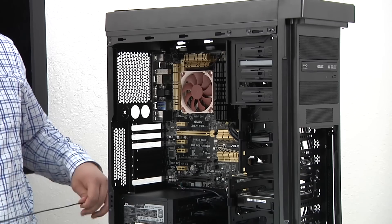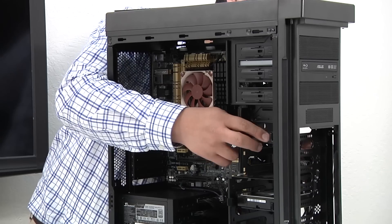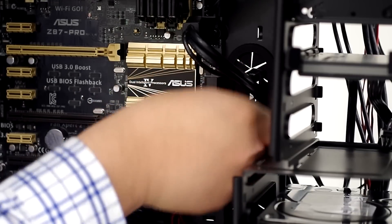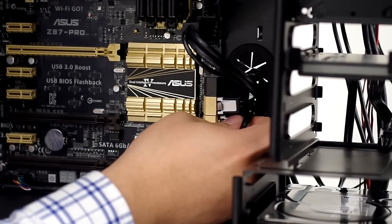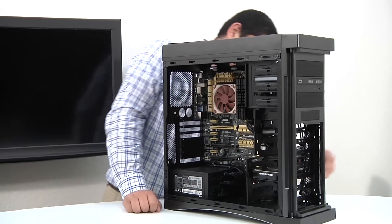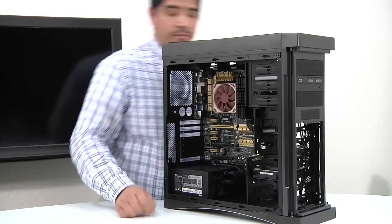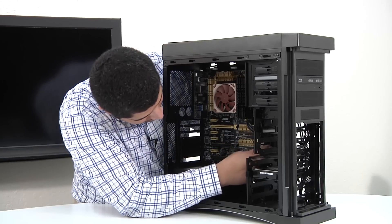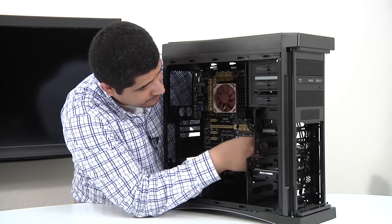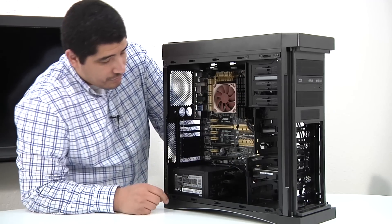Next we've got one for the SSD — connecting that to the back of the SSD and running it to the PCH. Then one more for the mechanical hard drive, keeping that on the same header. So that's all three data points connected via SATA to each storage device, and we're good to go.